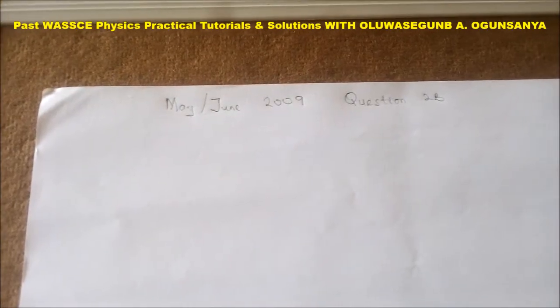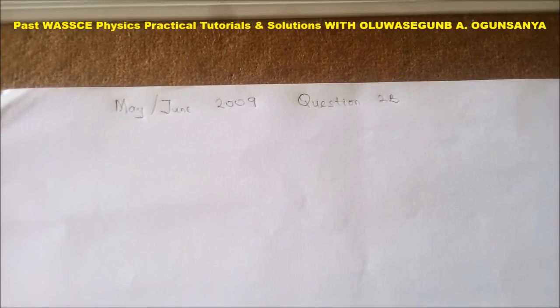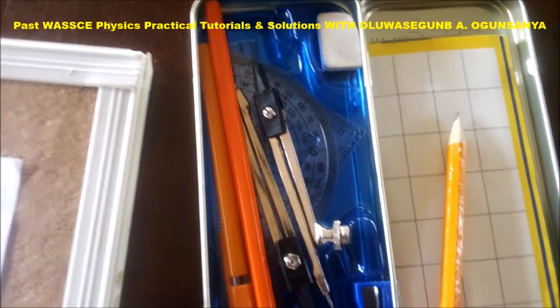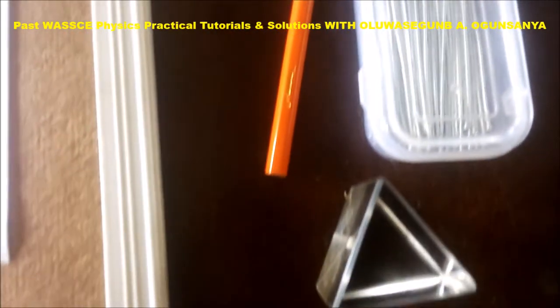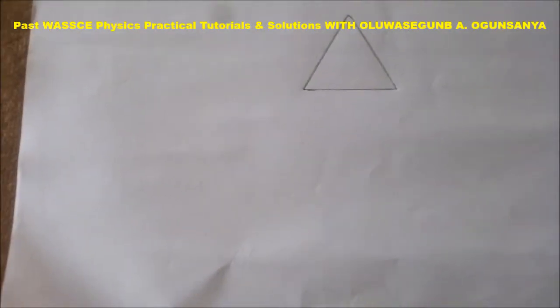May, June 2009 question. The apparatus needed is a set of mathematical sets, the optical pin, the triangular prism, and soft board.